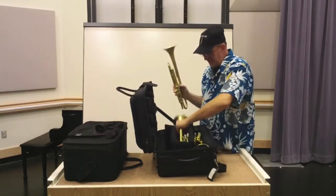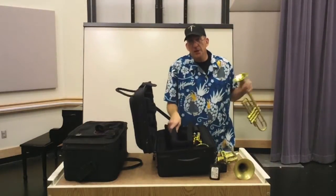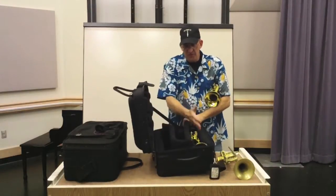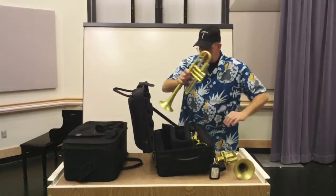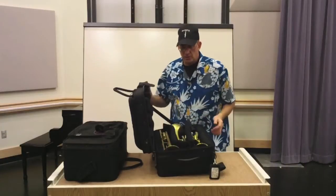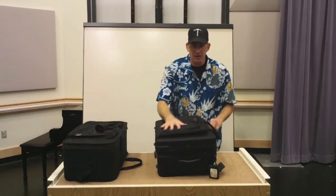The nice thing about this is you can reconfigure it by pulling out these compartments here. They'll come out and you can move this over, make this a trumpet, and then this side a flugel. It has to be a small flugel — it's not going to hold a large flugel. It's got to be a smaller wrap flugel, otherwise it's just not going to go in there.